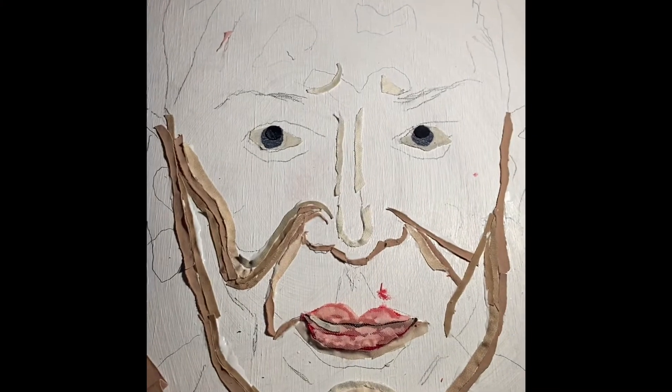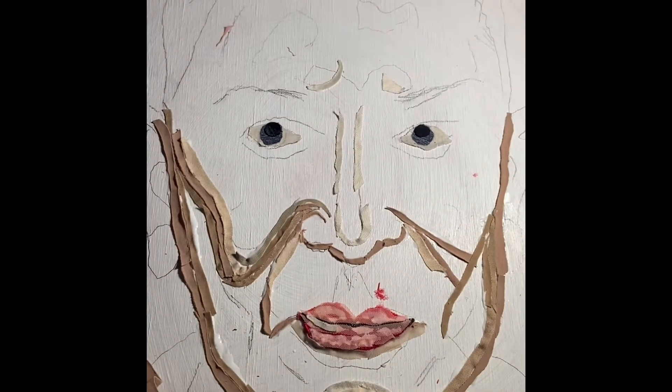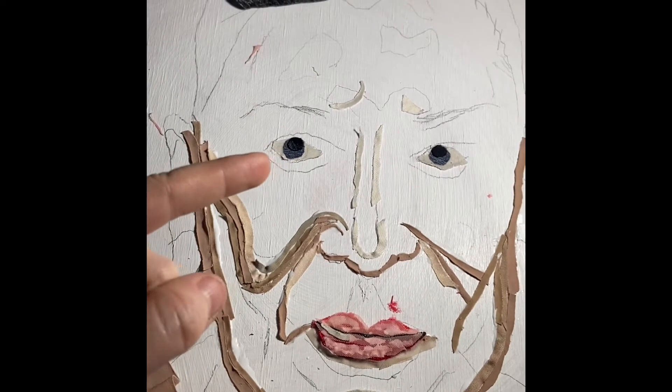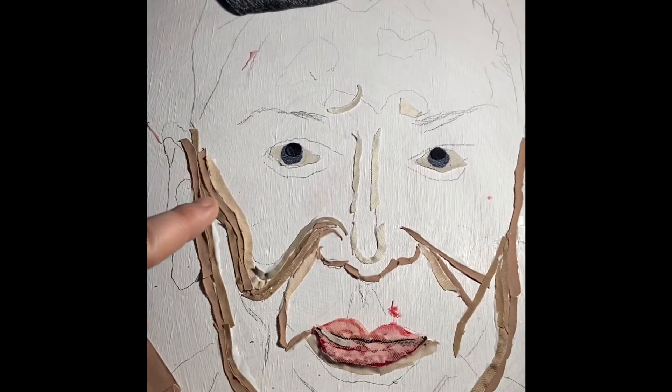This is the scary part of Brart, where you put the eyes in, so they're staring at you the whole time. And you're like, oh god, I hope I made the right choice in this layout this time.